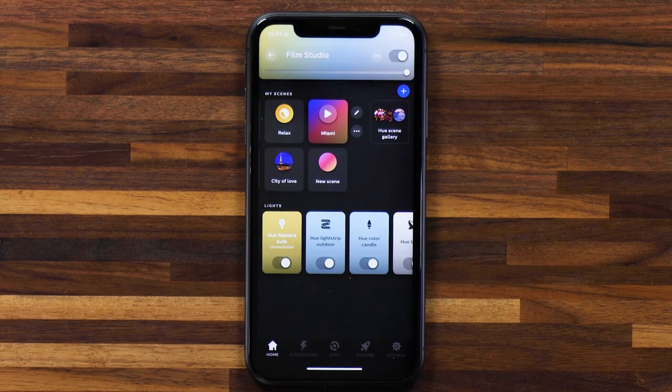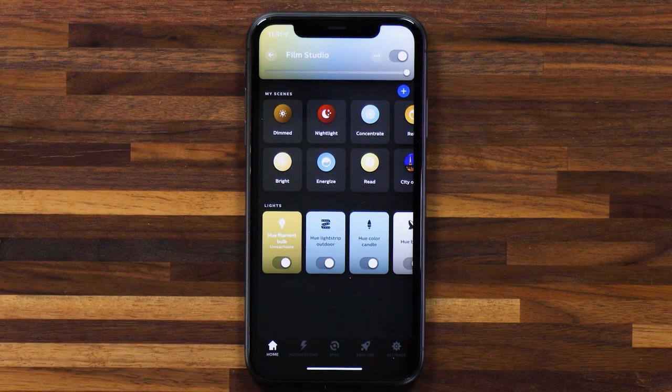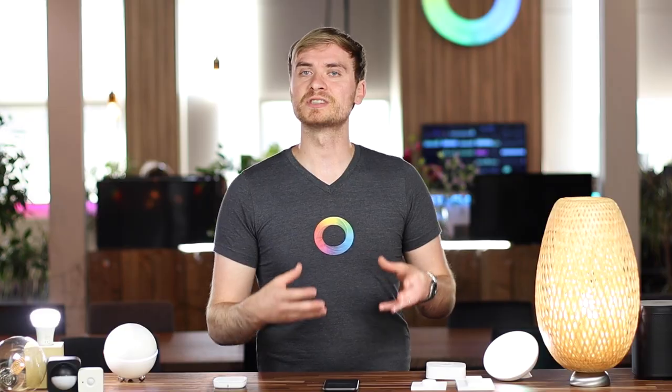Let's open them up again. You'll see that the lights come back on. Now that's a little bit too white for my liking, so what I'll do — and this is a great point to explore the Hue app — I'm going to change this scene in the Hue app. This is my homepage, and you'll see the lights in my film studio zone.